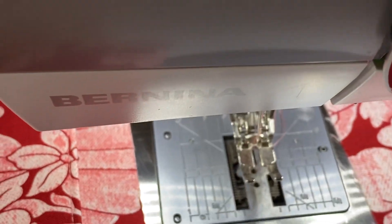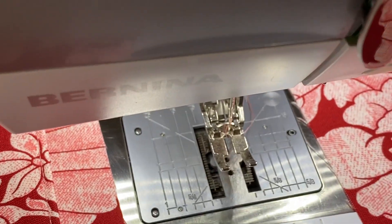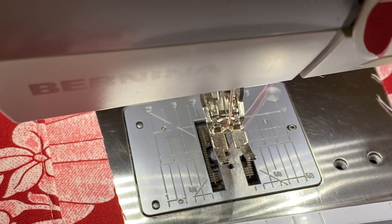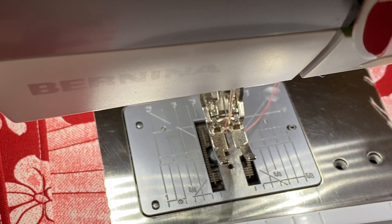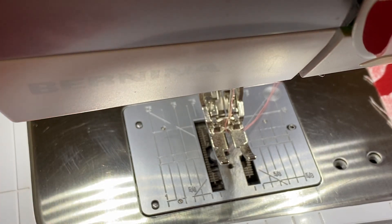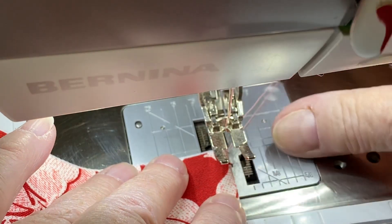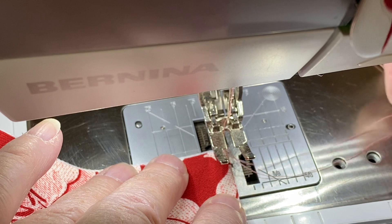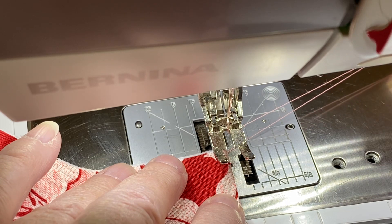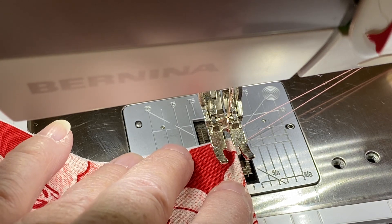I am making a necessary clutch wallet. This pattern comes from Emeline Bags and I'm working on the card slots, so we're just going to do a little top stitching on that. I'm going to show you how you should not see any thread nesting or catching on the underside. I pulled up my bobbin thread, I am not using my thread cutter, and I have on a quarter inch foot but I'm going to do a one eighth inch top stitch.